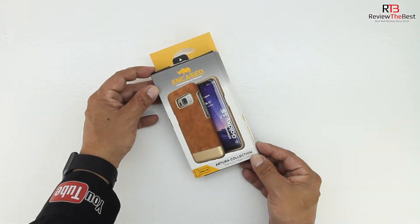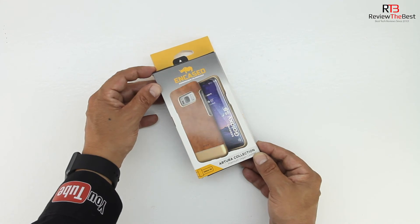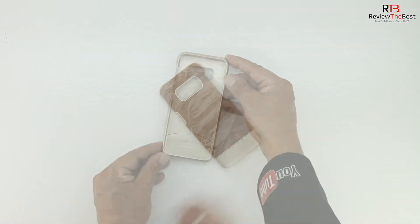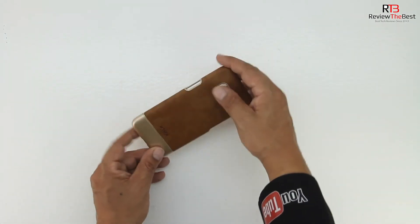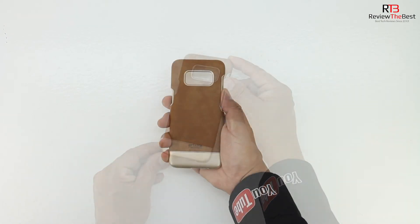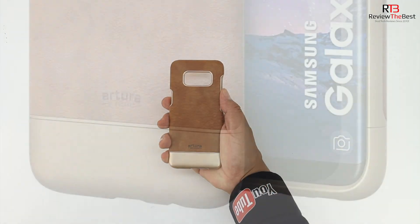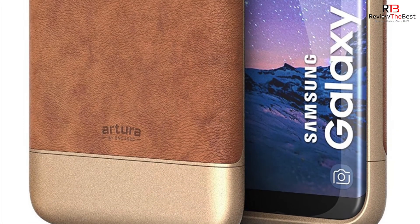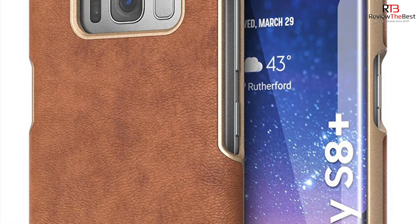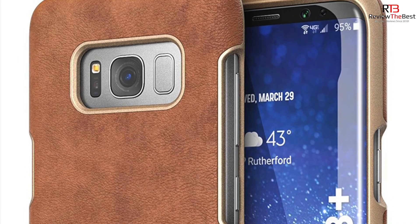Lastly is the Artura collection case. The packaging gets us more familiar with the case before opening. Sliding open the box, we're presented with the case itself. This case is a very unique design and is handmade with a premium vegan leather, available in four different colors. The case features cutouts for the volume up and down buttons, dedicated Bixby button, as well as the power sleep/wake button. Along the top is a cutout for the camera, fingerprint scanner, as well as the sensors.